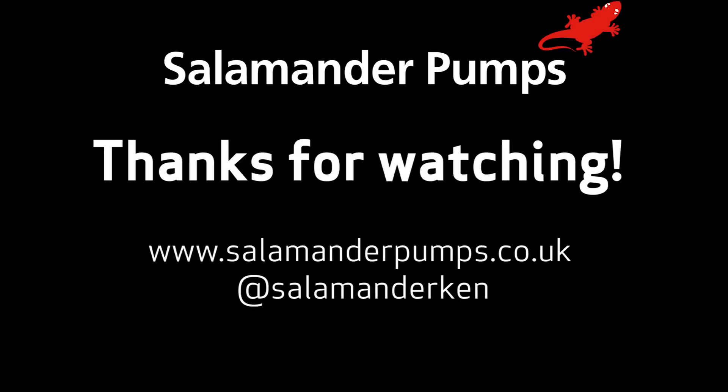Thanks for watching, and don't forget you can visit us at salamanderpumps.co.uk or you can tweet us at salamanderpumps.